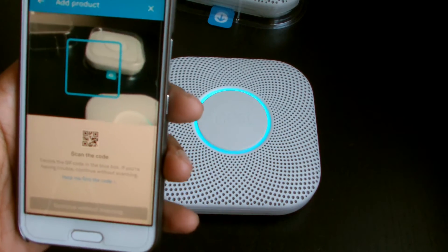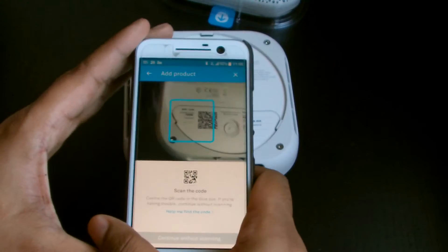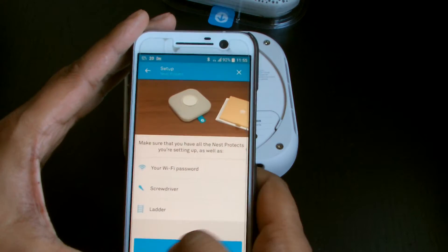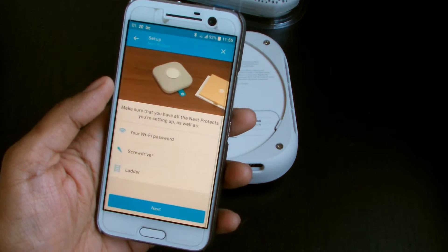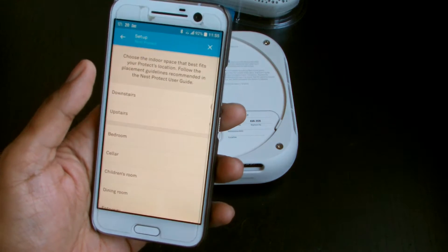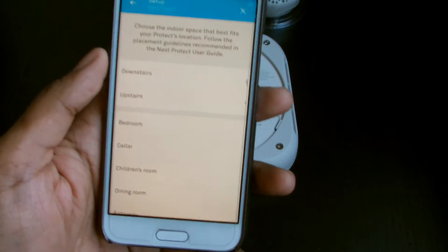So we're gonna say 'add product, Nest Protect' and then we're gonna scan the QR code on the back. I had some issues with it — kind of rushed it — but there we go. Okay, so it says make sure you have all the Nest Protect settings set up as well.